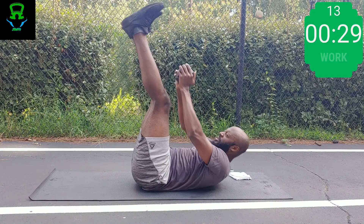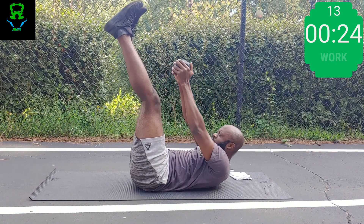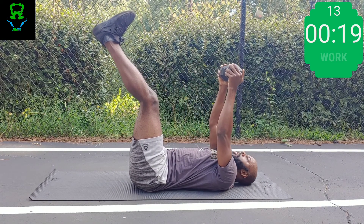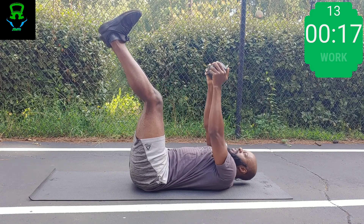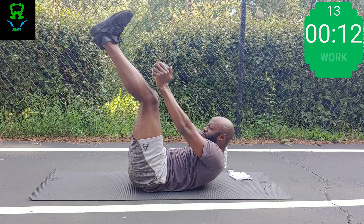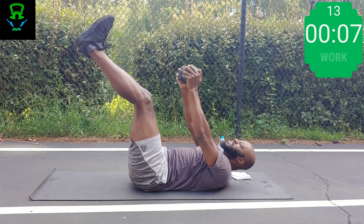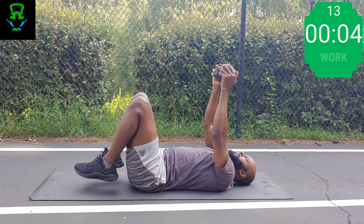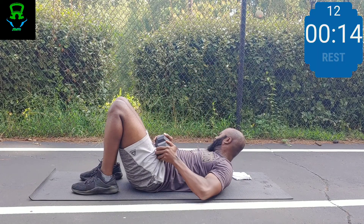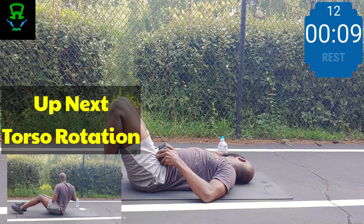Last round of toe touches — uno más, that's Spanish for one more. You might get a little tired here, but that's all right — you're supposed to be tired when you're exercising. To get what you never had, you've got to do what you've never done. When you're tired, that means you're going beyond what's normal — that's how you get your strength.